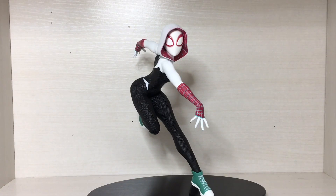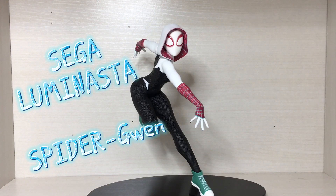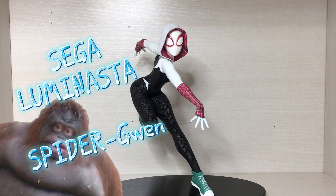Well, greetings you Magnificent Ambassadors and welcome back to another video. This time we're doing a review of the Sega Luminister series, Spider-Man Across the Spider-Verse, Spider-Gwen.